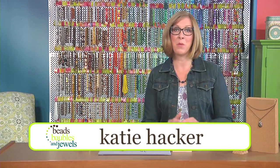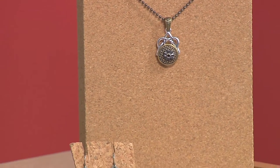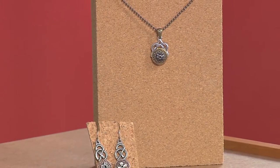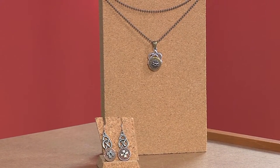Today's show is all about tools, and we're going to warm up with this quick project. Take a look at the way these elements are layered together. These are separate pieces that I connected using cold connections, and all it takes is a tiny little eyelet and a couple of special tools to get started.